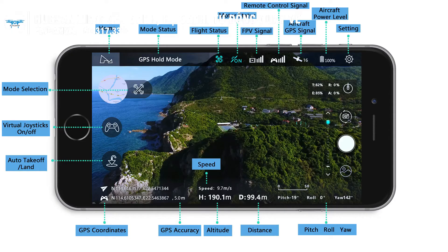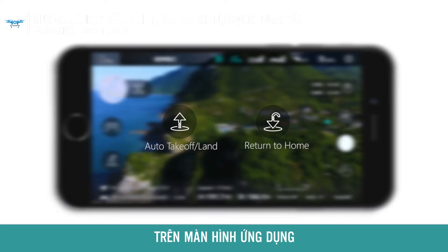In the app on your mobile device, you can access one-button takeoff, landing, and return by tapping on the function icons.